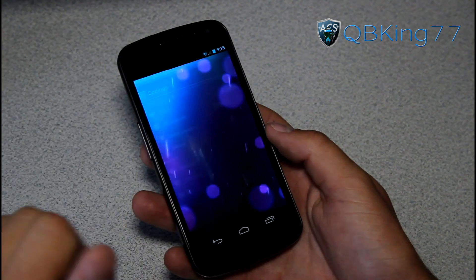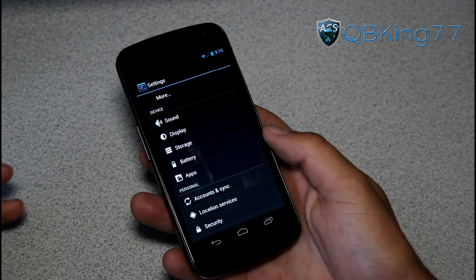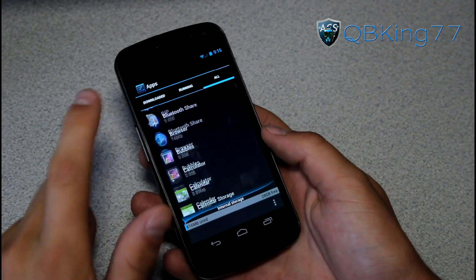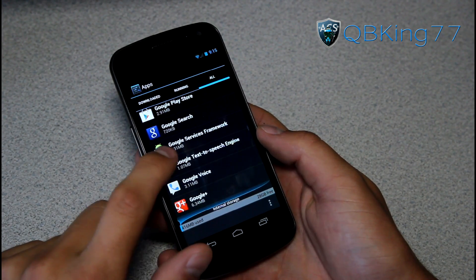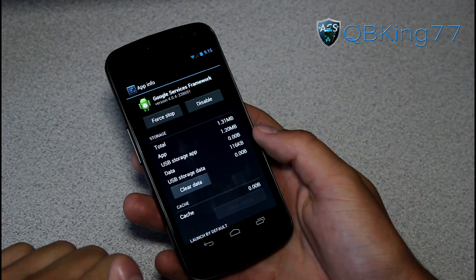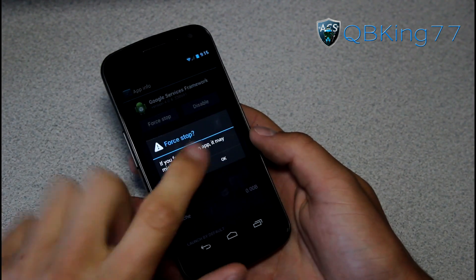What you need to do is go ahead and go into settings, then go to apps. Once you are in apps, go ahead and select all. Now once you hit all, you need to find Google Services Framework. Go ahead and scroll down — you'll see Google Services Framework right there. Select it, then hit clear data and hit OK, then hit force stop and hit OK.